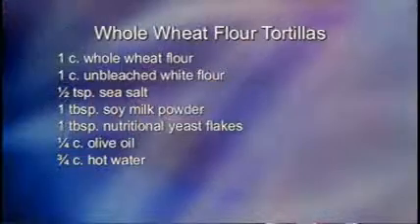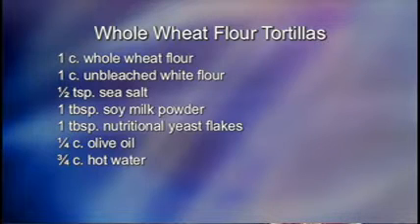Next recipe is whole wheat flour tortillas. For the whole wheat flour tortillas, you need one cup whole wheat flour, one cup unbleached white flour, half teaspoon sea salt, one tablespoon soy milk powder, one tablespoon nutritional yeast flakes, one fourth cup olive oil, and three fourth cup hot water.